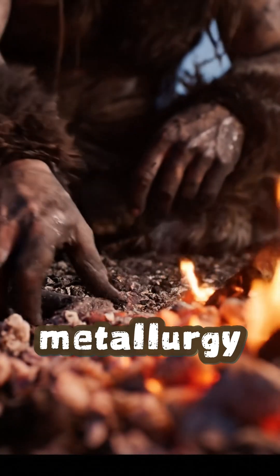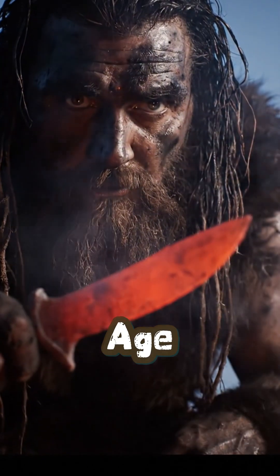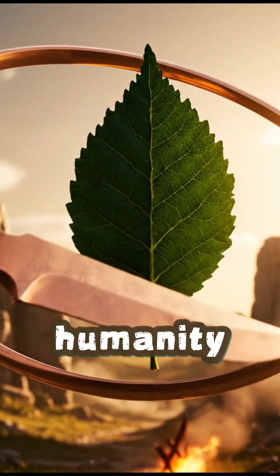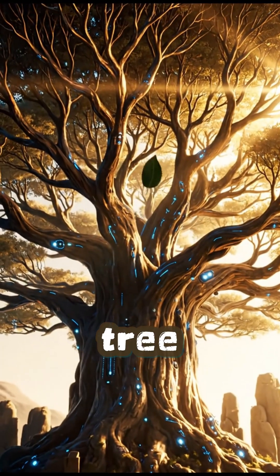That was the birth of metallurgy — the first step toward the tools of the copper age and another leaf on the tech tree of humanity. Follow the channel and explore the entire tree with us.